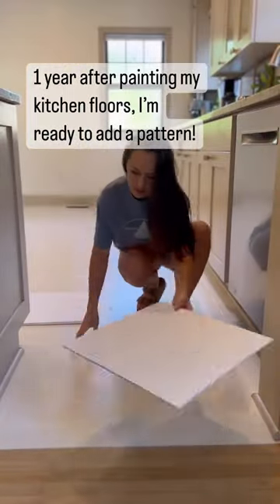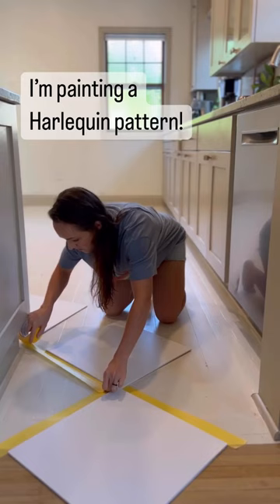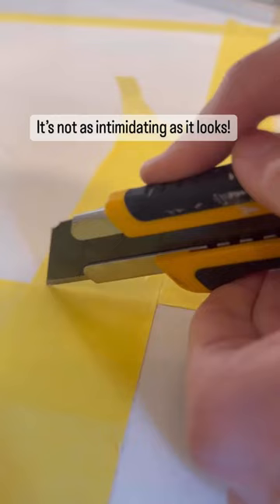After about a year of living with my painted kitchen floors, I've decided to add a harlequin pattern. At first this pattern seems super intimidating, but it's really pretty straightforward.